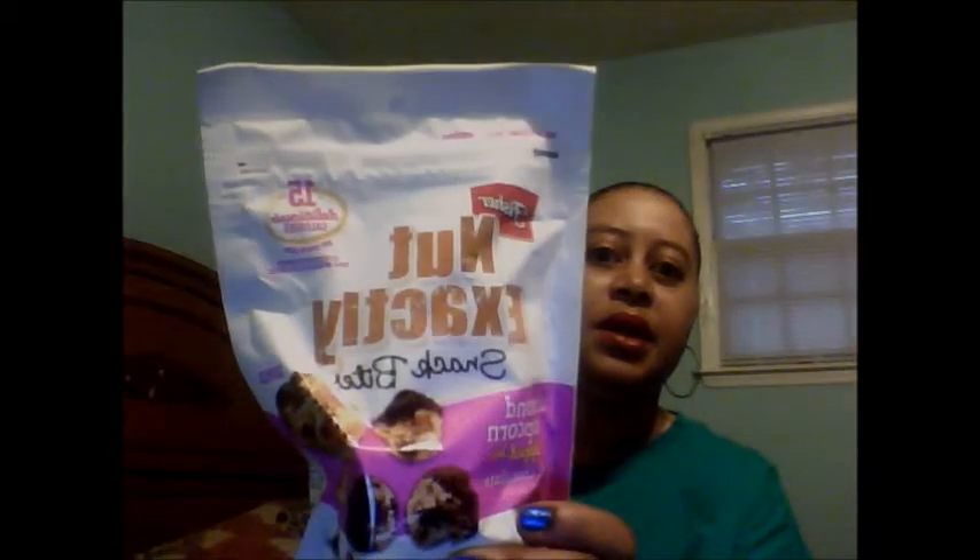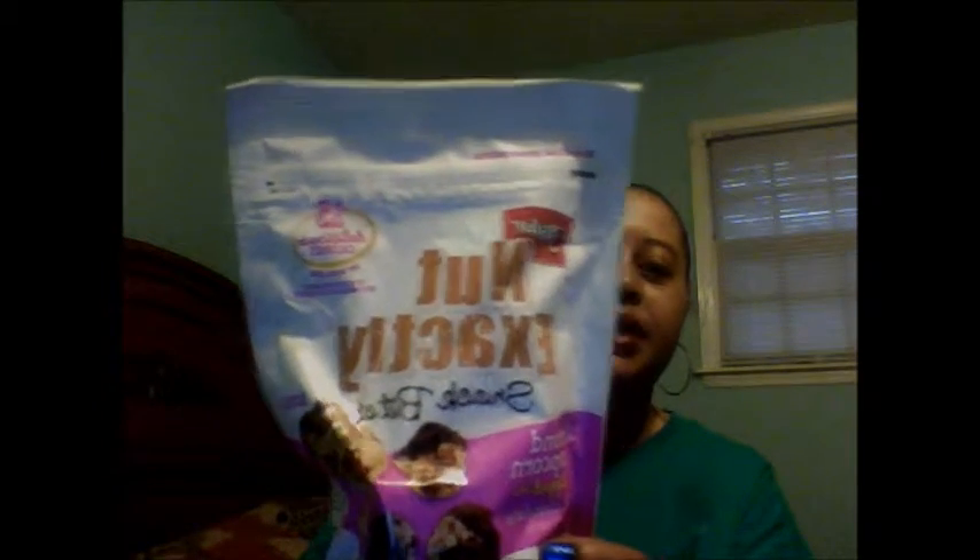This is the Honey Homegrown Creamy Tomato Bunny Pasta Soup — a full-size product. Another full-size product I received is the Nut Exactly Snack Bites.